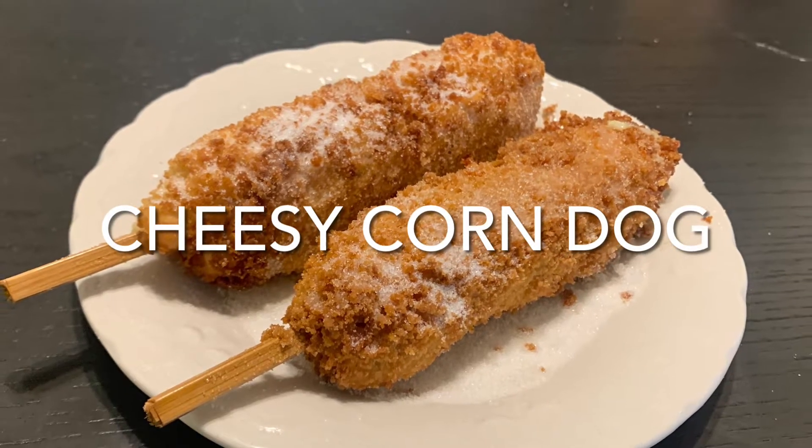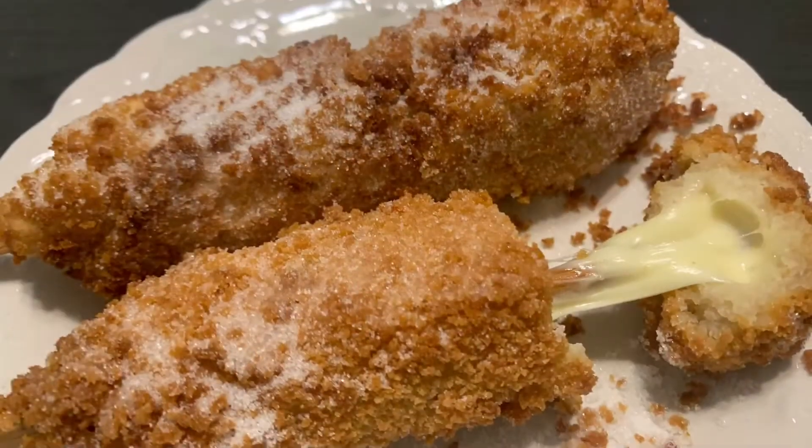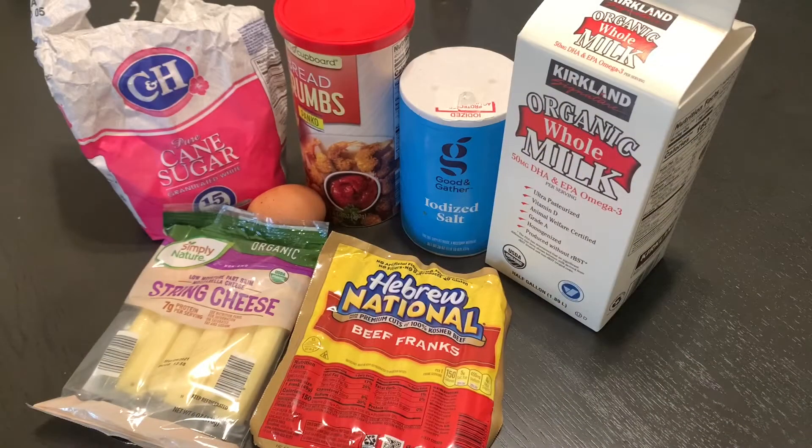Hi guys, welcome back to my channel. Today I'm going to show you how I make my cheesy Korean corn dog. Here are the ingredients: sugar, bread crumbs, salt, milk, cheese, and hot dog. I use the all-beef one — for me it tastes better than the other ones, but you can use any hot dog you would like. And let's not forget one egg.